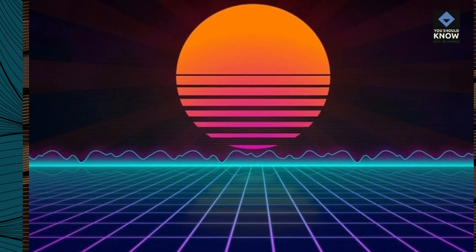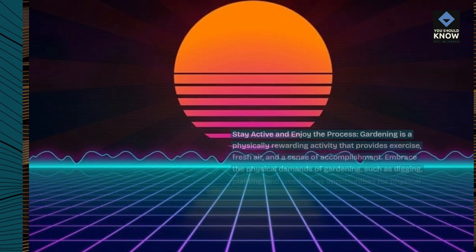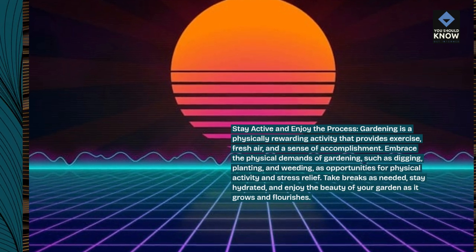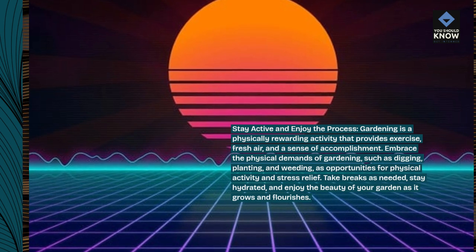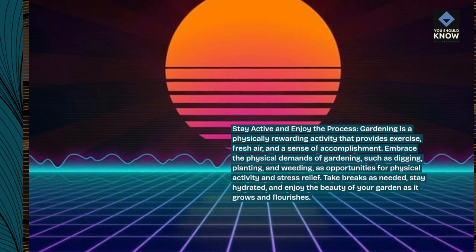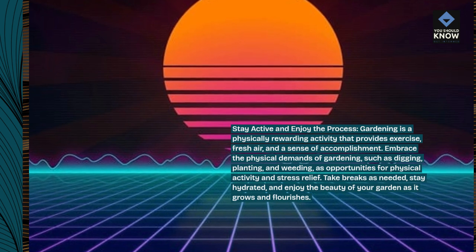Stay active and enjoy the process. Gardening is a physically rewarding activity that provides exercise, fresh air, and a sense of accomplishment. Embrace the physical demands of gardening, such as digging, planting, and weeding, as opportunities for physical activity and stress relief. Take breaks as needed, stay hydrated, and enjoy the beauty of your garden as it grows and flourishes.